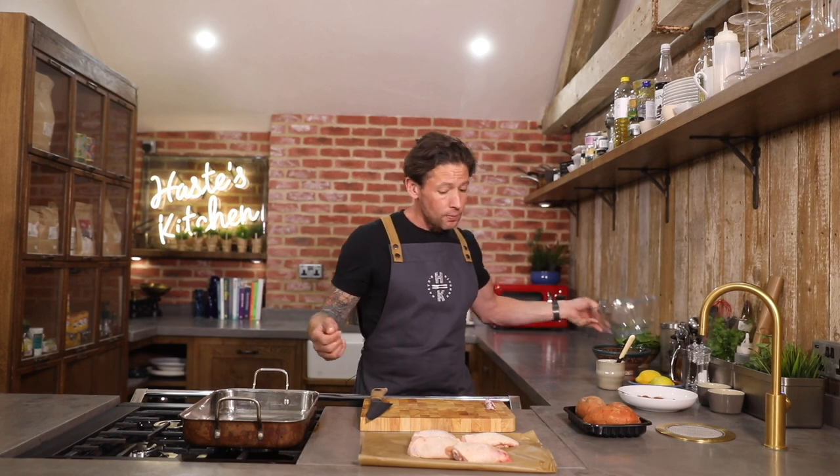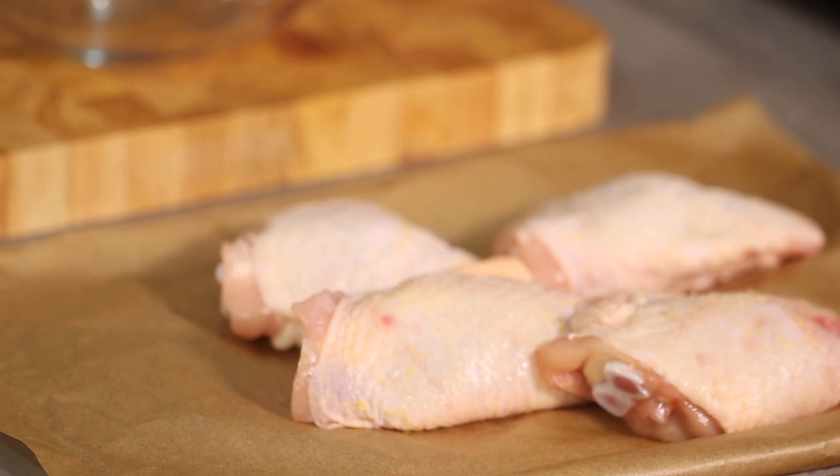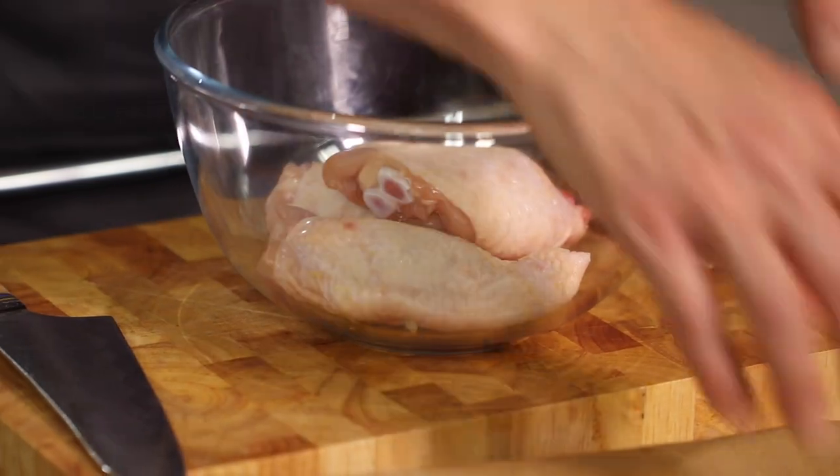So, pan first of all for the one pan bake. We've got a bowl, and into that we've got four chicken thighs, bone in. You can bone these out if you want to — thigh is where the flavour's at. We're going to roast this really nicely for about 30 minutes and it's going to be packed full of flavour. You've got four of those.